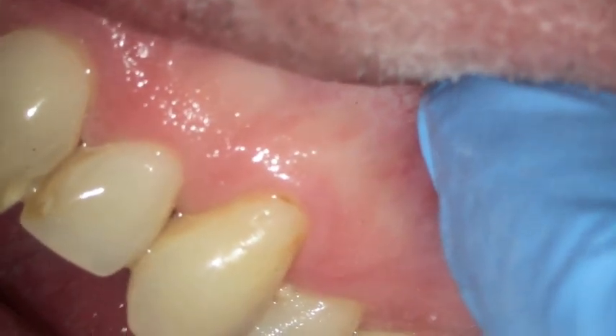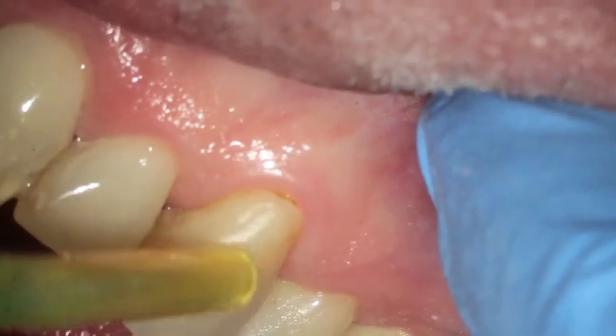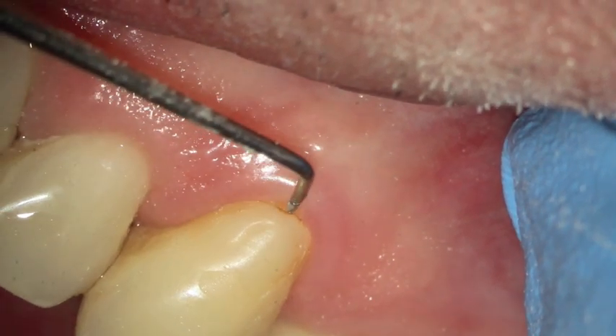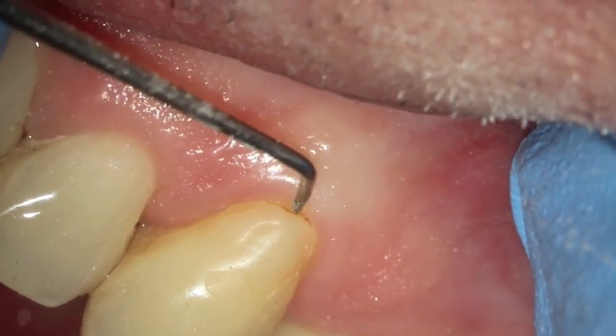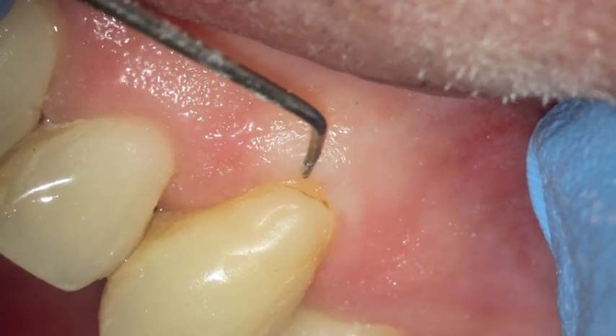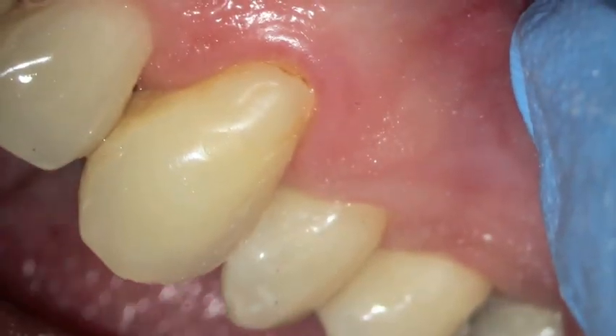We take a look at the other side and there's a filling that was done about five years ago. You can see that, yes indeed, there's a little bit of abrasion going on there. There's some stain as well, but no decay. We'll no doubt have to come back and do that at some other time.